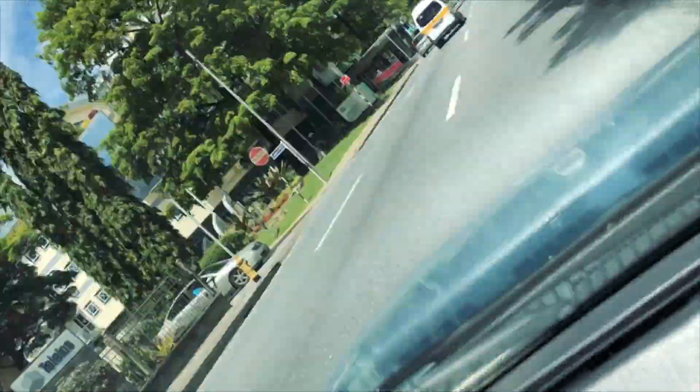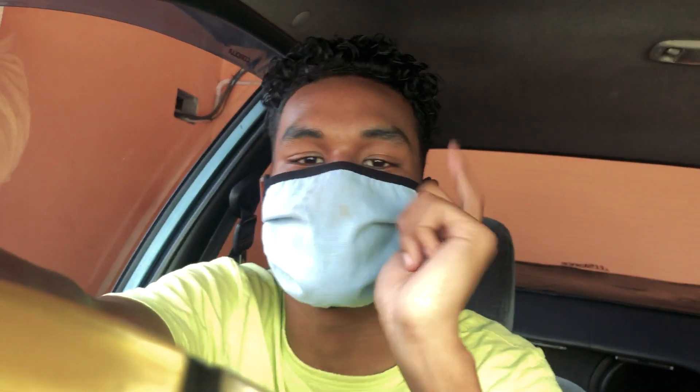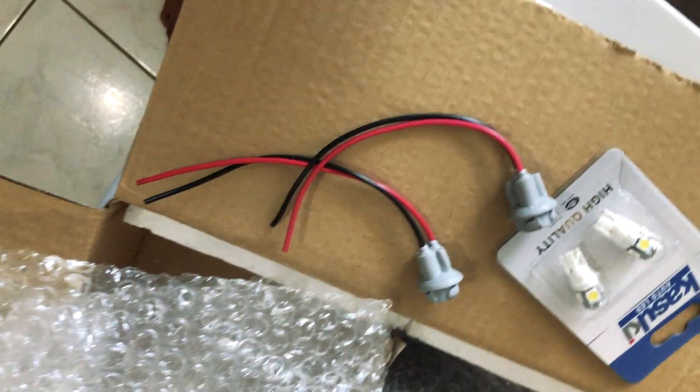We're going to get the light bulb holder now so we can store the lights as we go through the process. Back home — always remember to sanitize your hands before you go back inside the house. We got the housing, the holders for the lights, and some of the bulbs. These are the normal typical style and it comes with red and black wires.